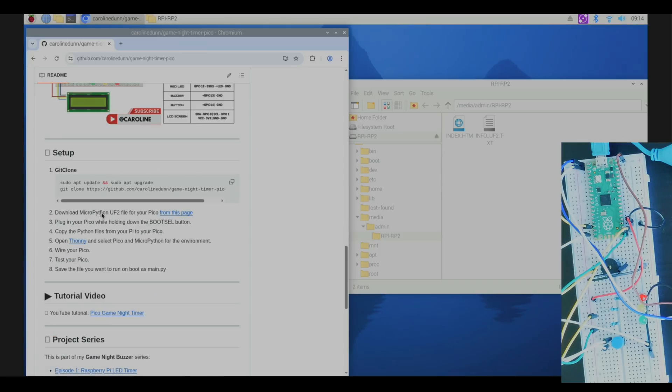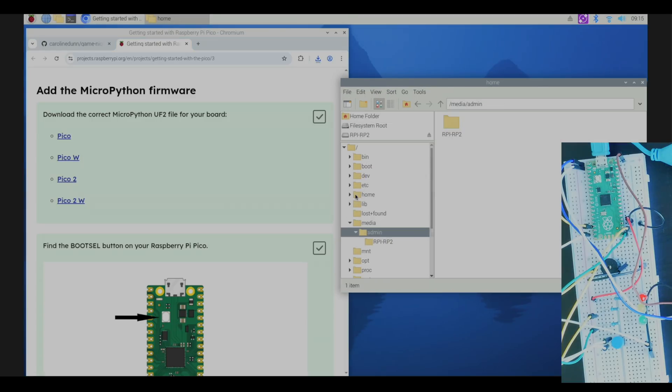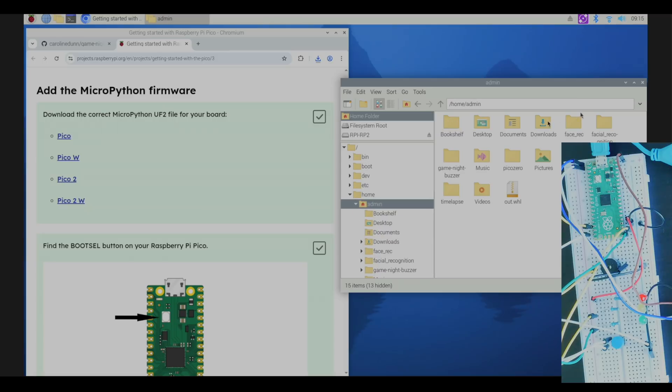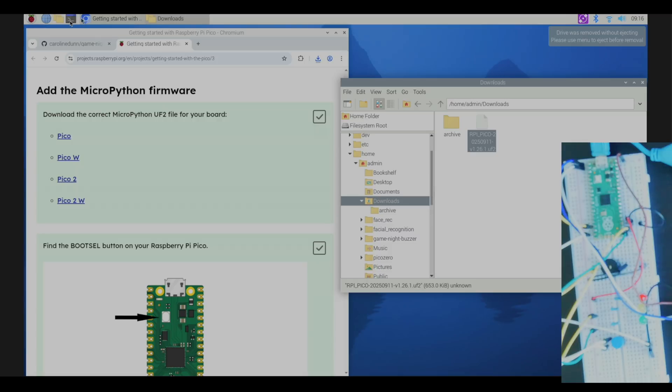Download your MicroPython UF2 file for your Pico from that page. There are four different versions of the Pico; I'm using the original, so I'll click that button. The file downloads into my Downloads folder. In the file manager I go to Home > Admin > Downloads, and then I drag and drop the downloaded file onto my Pico.